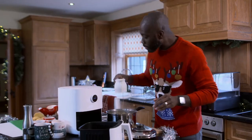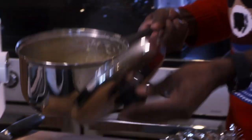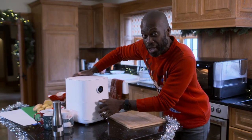With his turkey in the oven, Otis now had to turn his attention to his veg, starting with roasting his spuds in an air fryer with automated heat control. It has begun.